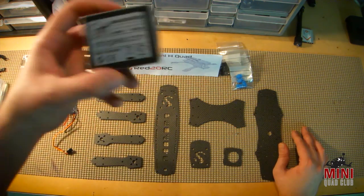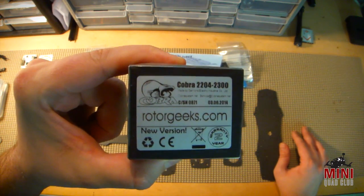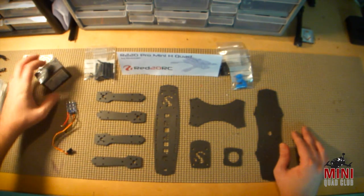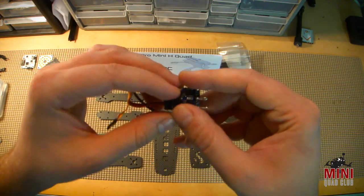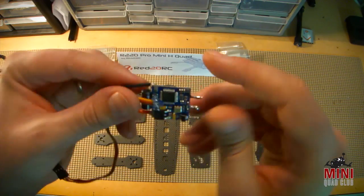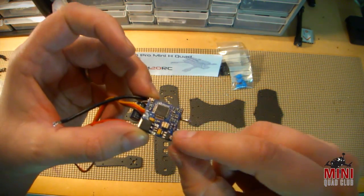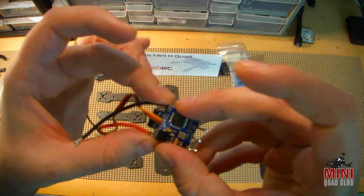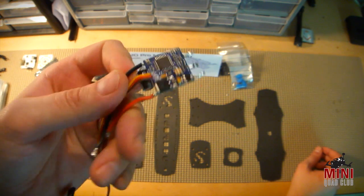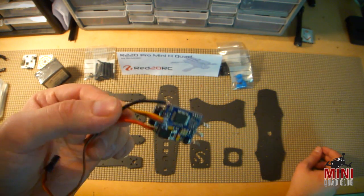I'm going to be building it using Cobra 2204 2300 motors. This is actually my first experience using the Cobra motors, so I'm pretty excited to test these out. I'm going to be using my standard Blue Series ESCs from Multirotor Superstore. I just stripped them down and I'm going to custom cut these to mount on the arms, since the motors are going to get directly soldered to the ESC. I'm going to re-shrink wrap all these. These are rated for 2 to 4S, and I've had really no problems with them. I've run Simon K firmware on them with no sync issues.